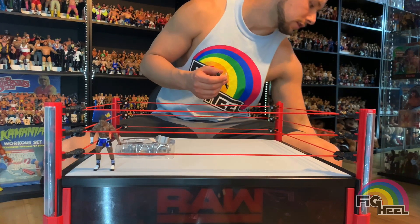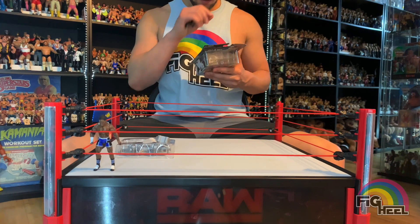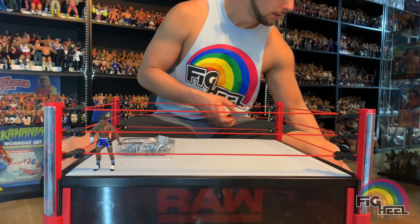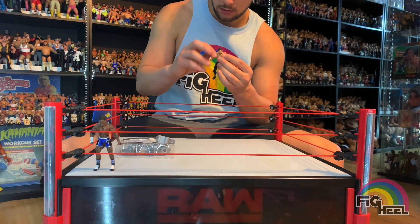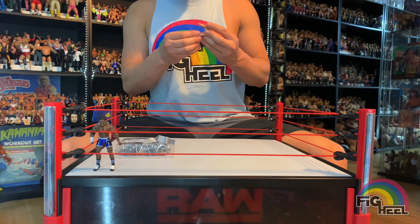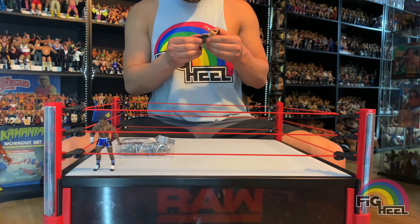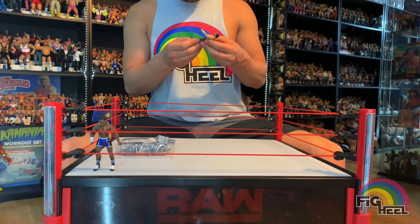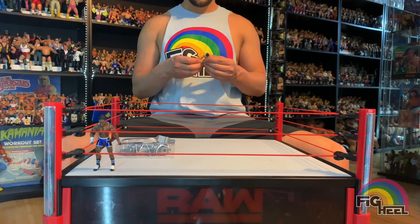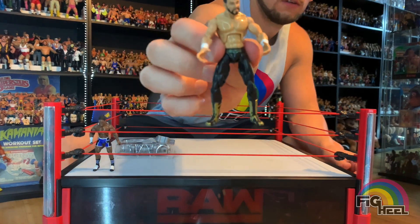They've got so many points of articulation — let's count them up. Head: one. Abdomen: two. Shoulders: three, four. Biceps: five, six. Elbows: seven, eight. Forearms: nine, ten. Wrists: eleven, twelve. Waist: thirteen. Hips: fourteen, fifteen. Thighs: sixteen, seventeen. Knees: eighteen, nineteen, twenty, twenty-one. Twenty-one points of articulation on these figures, and they're three and three-quarter inches — that's pretty impressive. There you have it: the Chavo Guerrero Series 5 Build-n-Brawl by Jack Specific.